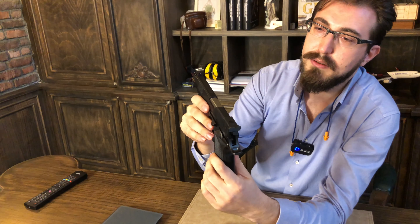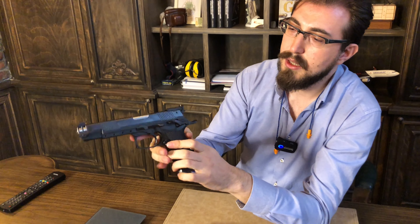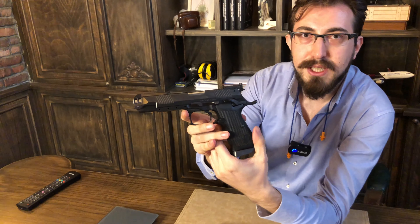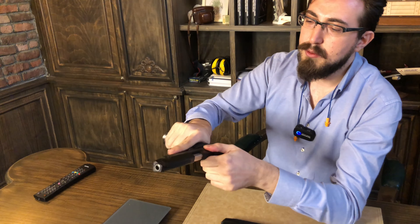Sürgü kertlikleri de yine Bernardelli'nin kendine has tasarımı. Çok rahatlıkla press check yapılabiliyor, manipüle edilebiliyor. Gayet güzel. Tetik oldukça akıcı, hiç takılmadan gayet rahat bir şekilde boşluğunu alıp tetik duvarında hissettiriyor. Yumuşak olmasına rağmen ayarlı bir gezi var, yüksekçe bir arpacığı var. Gayet başarılı.